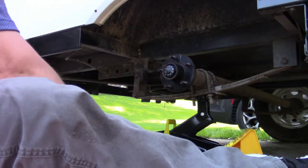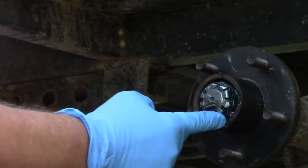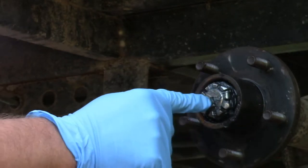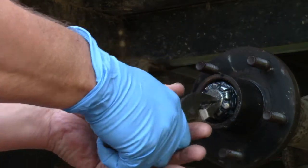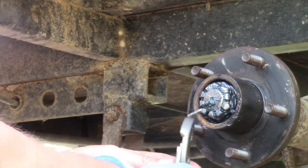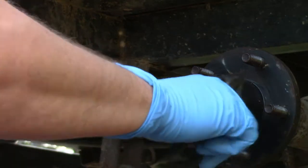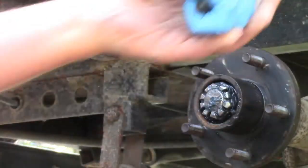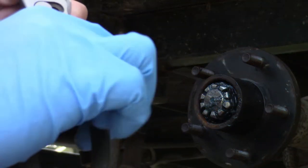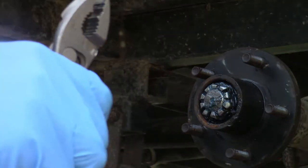Next thing, get some paper towels and clean off the grease as much as you can, and get a pair of needle nose pliers. This is called a castle nut — you can see it's fairly loose, I can move it, but it won't turn because it's got a cotter key right here. You've got to take that cotter key, straighten it out, and take it off. I always try to pre-bend it a little bit straighter because I'm going to use the same cotter key to go right back in.